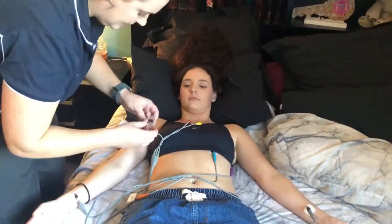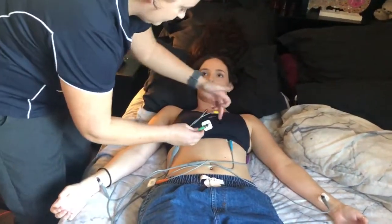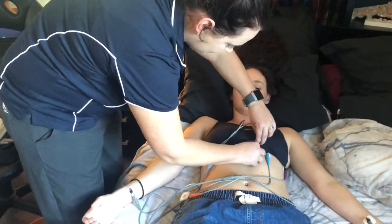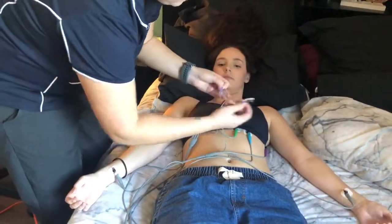V3 and V4 go in between, so I probably have V3 up a little bit higher as well. But for the patient's modesty, I'm just going to pop it next to V3 there.